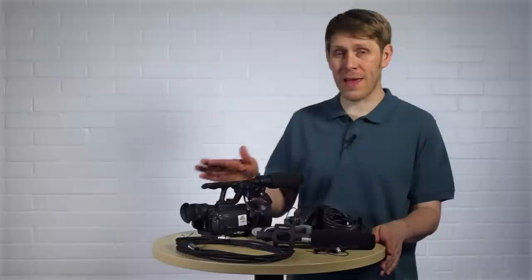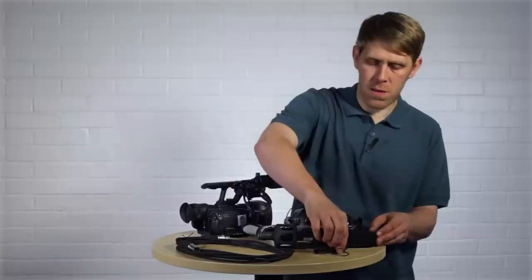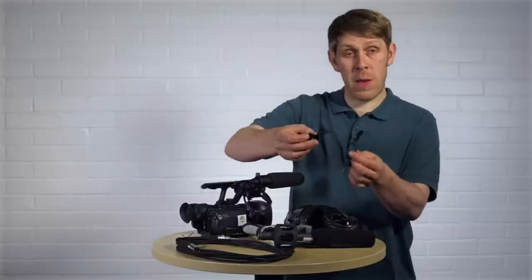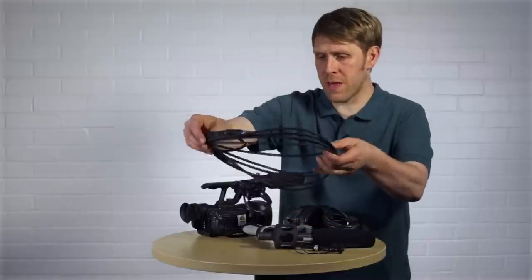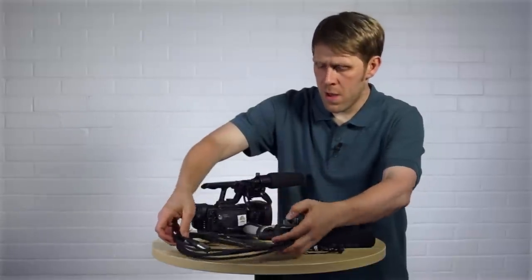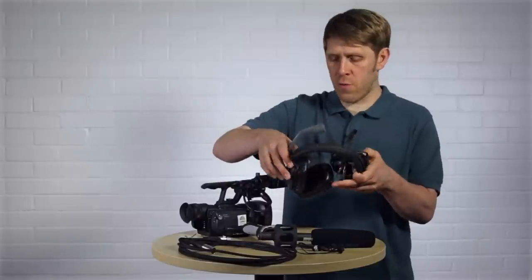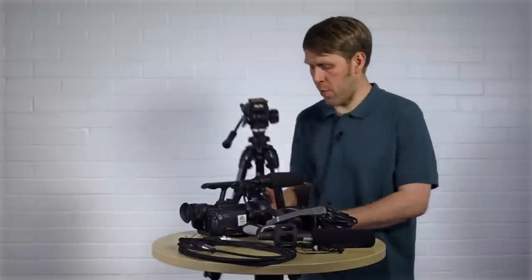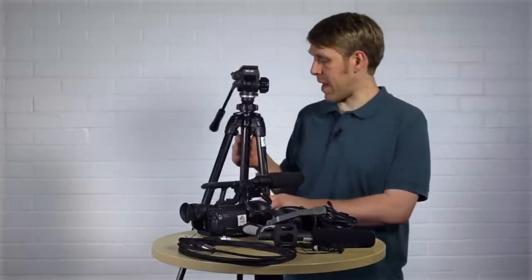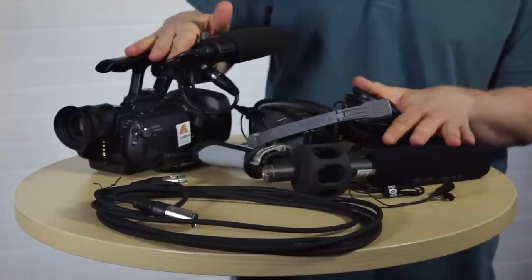You might also want to take out some other useful pieces of equipment when you take out the camera: things like a directional mic, a lavalier mic or a lapel mic, and any relevant cables you might need to connect those to the camera like this XLR cable. You might want to take headphones so you can monitor your audio as you're recording, and last but not least, a tripod so you've got stable, steady shots.